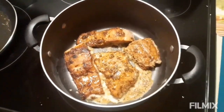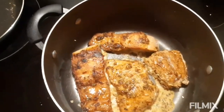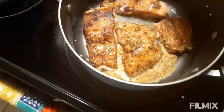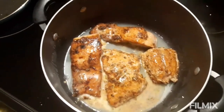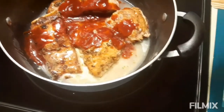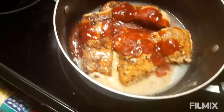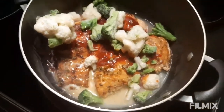Once the salmon is browned on both sides, we're going to go ahead and add our lemon juice. This is our seafood sauce — it's like a sweet and sour. And we're going to add our broccoli and cauliflower florets to our mixture there.